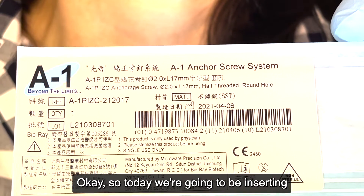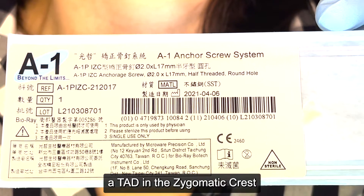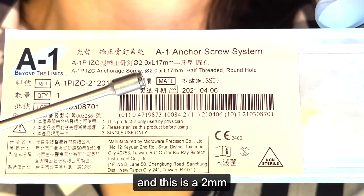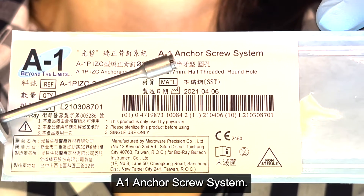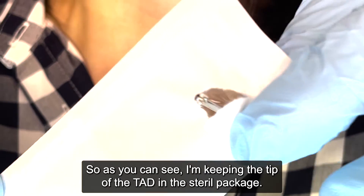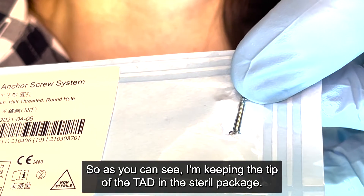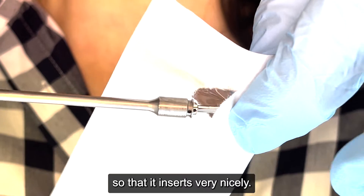Today we're going to be inserting a TAD in the zygomatic crest. This is a 2mm by 17mm A1 anchor screw system made and sold by BioRay USA — it's actually a Korean screw. I'm keeping the tip of the TAD in the sterile package and I just broke it open like that so that it inserts very nicely.